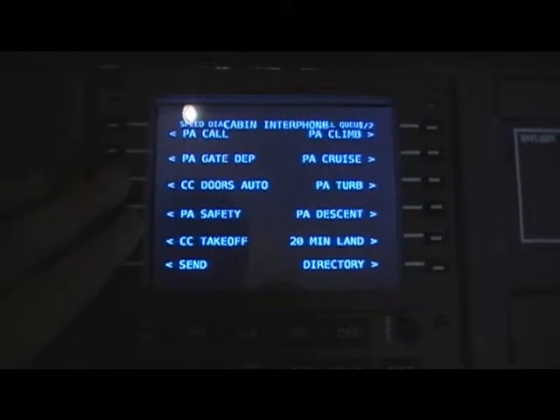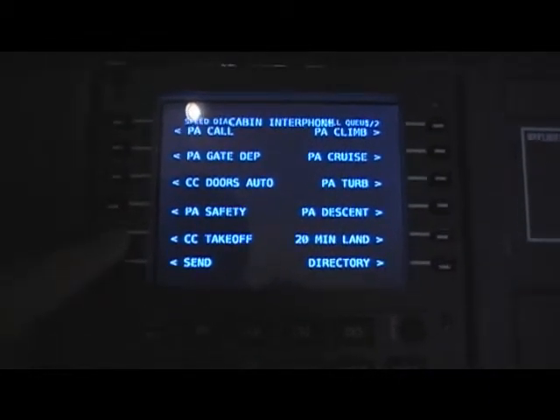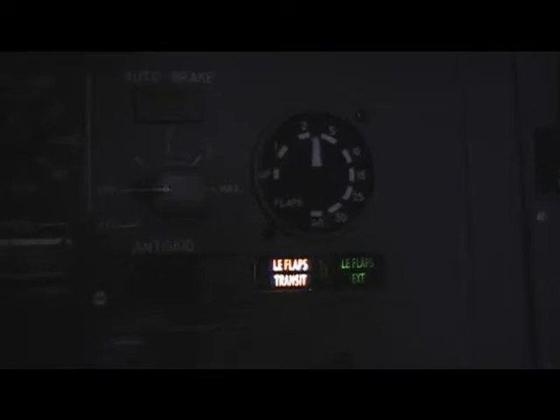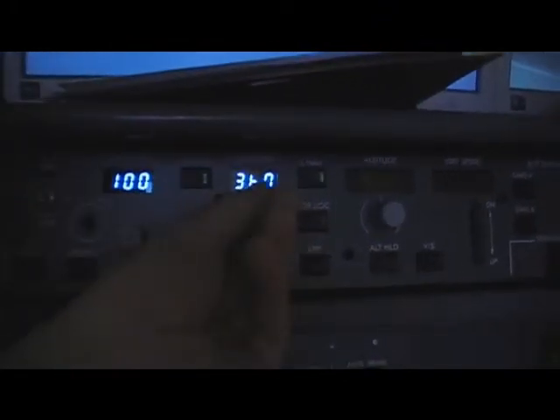The last thing I can show you working is the flap gauge. You can see the flaps are up now — flaps are now to one, rolling to two. You can see below the indications that you get one, and the green light also. Rolling to five, and 20 back up to zero. Also the autopilot is working, but I showed that in another video.